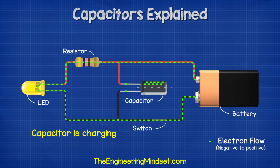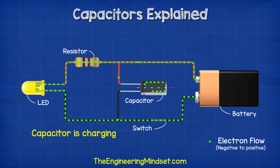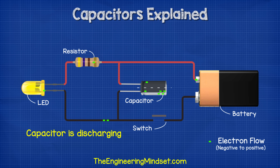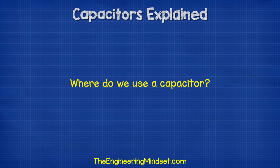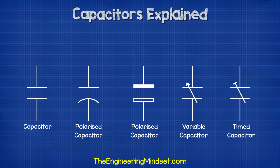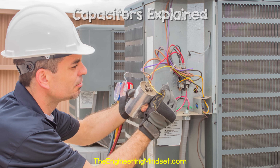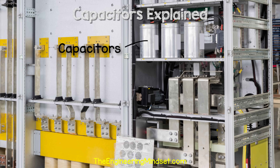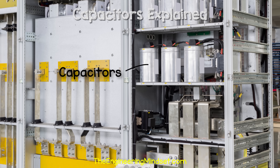Once we connect the battery again, the capacitor will begin to charge. This allows us to interrupt the power supply and the capacitor will provide power during these interruptions. So where do we use capacitors? They look a little bit different but they are easy to spot. In circuit boards they tend to look something like this, and we see them represented in engineering drawings with symbols like these. We can also get larger capacitors which are used for example on induction motors, ceiling fans and air conditioning units. We can get even larger ones which are used to correct power factor in large buildings.